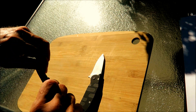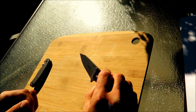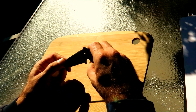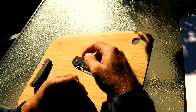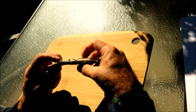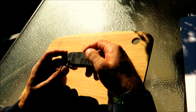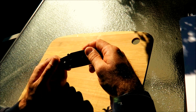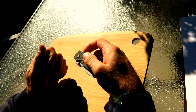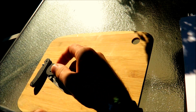I'll put the RAT 2 aside for a second and let's talk Boker Plus Trance. I have to tell you, I did not want this particular knife. I wanted the Trance 42, which is a slip joint. When I ordered it, I wasn't aware that there's a difference between the Trance 42 and the Trance — I just thought it was the same knife. I ordered the Trance, and lo and behold, I have a locking blade knife.